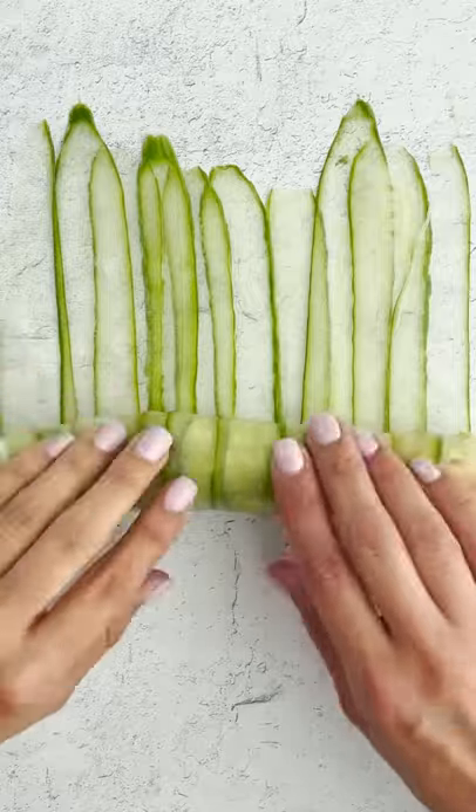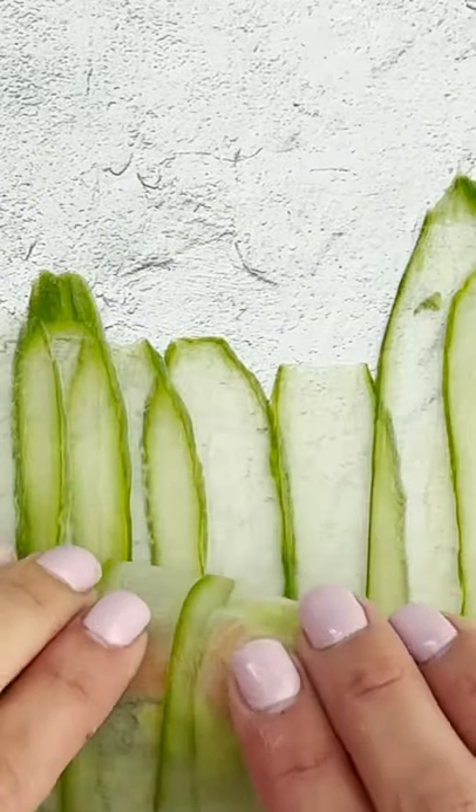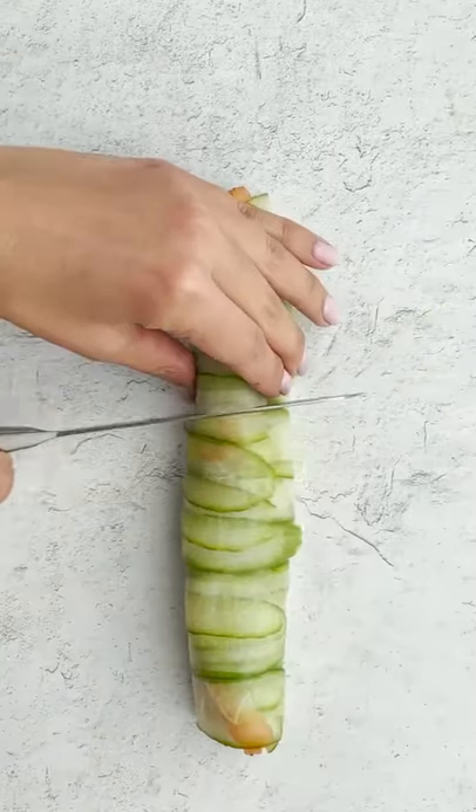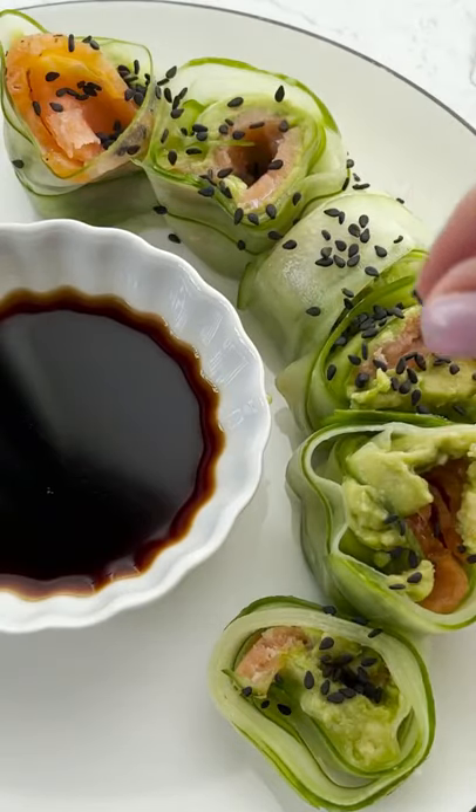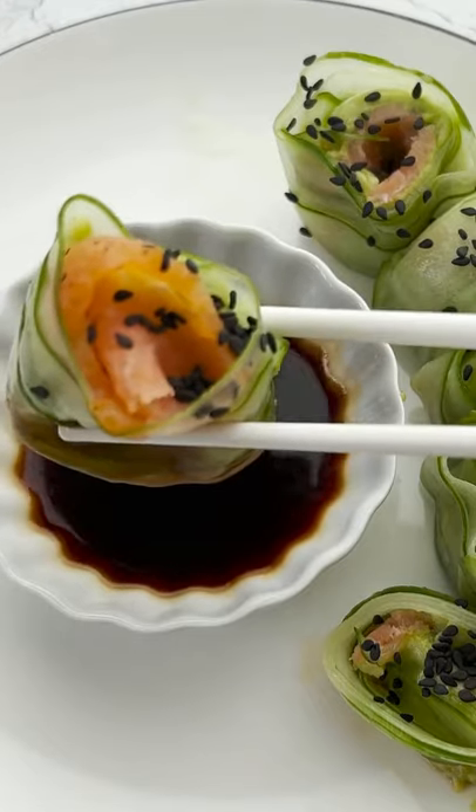Smoked salmon, yes, and we're going to roll it into little tiny cute little sushis. That's going to be so perfect. So simple, easy, healthy, gluten-free. It's all of the above. All the yeses.